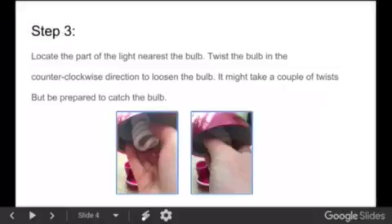Step 3: Locate the part of the light nearest the bulb. Twist the bulb in the counterclockwise direction to loosen it. It might take a couple of twists, but be prepared to catch the bulb. It might also be helpful to put one hand on the outer rim of the shade to stabilize the lamp while you do this.